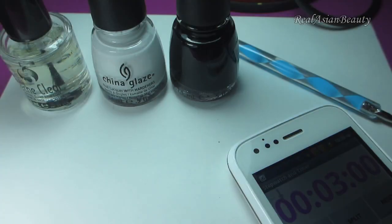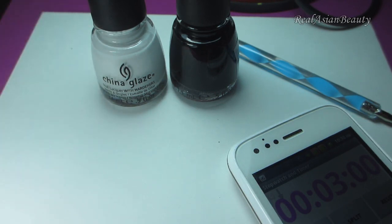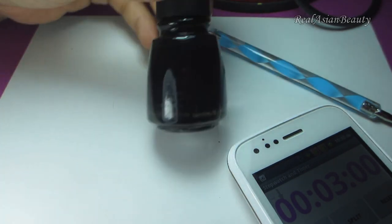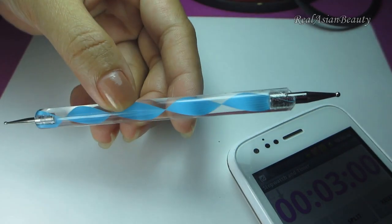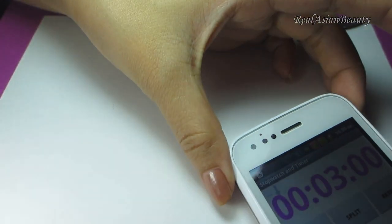I have the things I need on my table now. I have already prepped my nails using this base coat. I will use 2 nail polishes — the first one is a white nail polish called 'Snow,' and the other one is a black nail polish called 'Liquid Leather.' I will also be using a nail dotter for the dots I'll be creating later. My timer is set to 3 minutes.